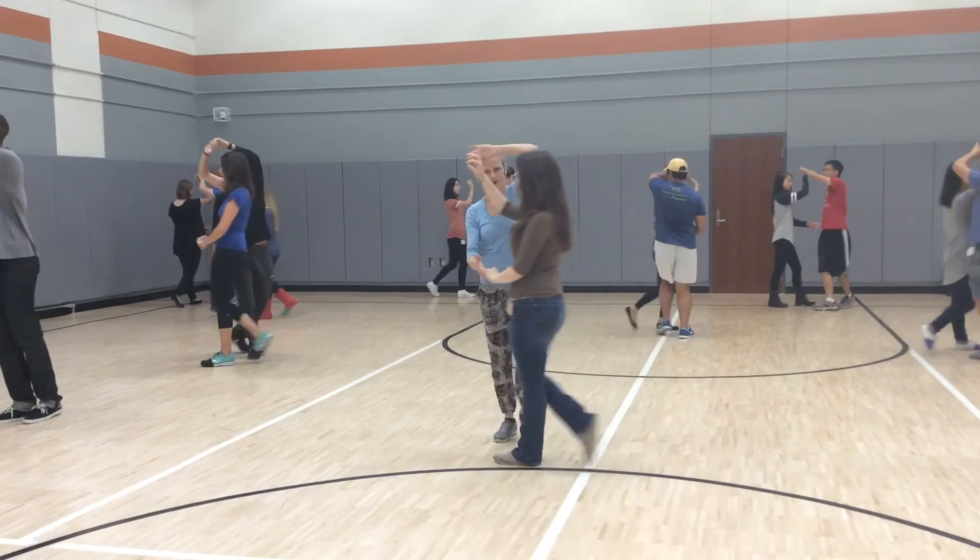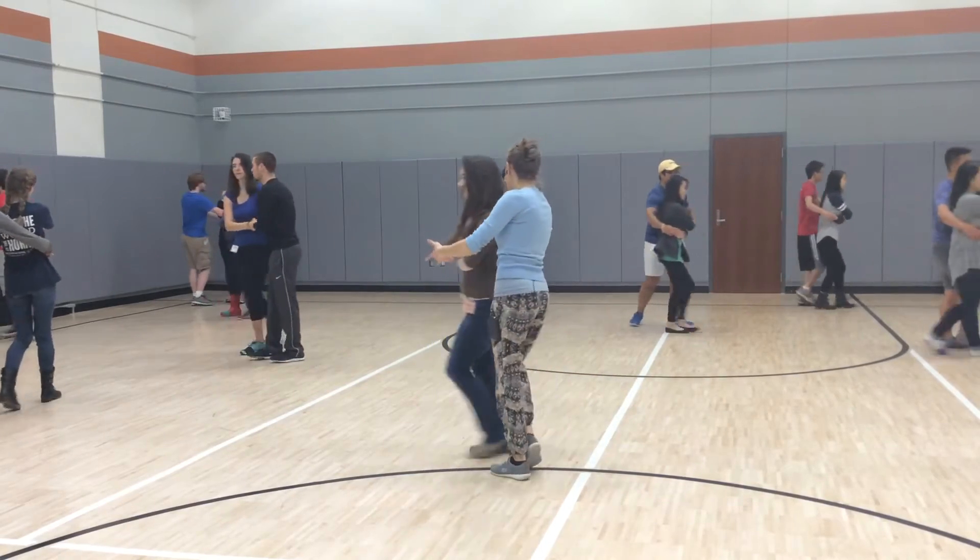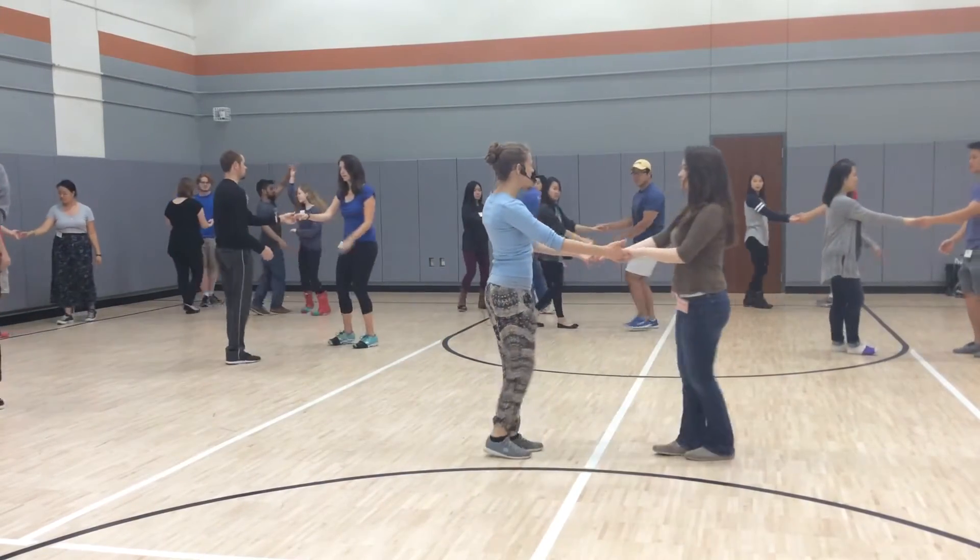And go — one, two, three, and four, five, six — and stop right there.